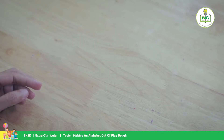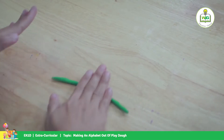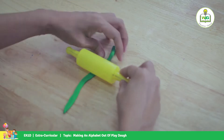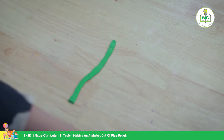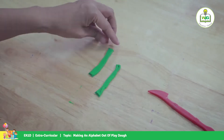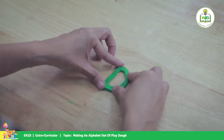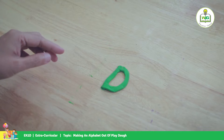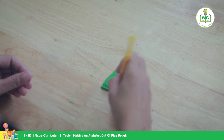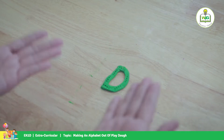Next is letter D. We're going to roll it up and then use the rolling pin to flatten the surface. We're going to cut here, and then we add some texture. There's your letter D.